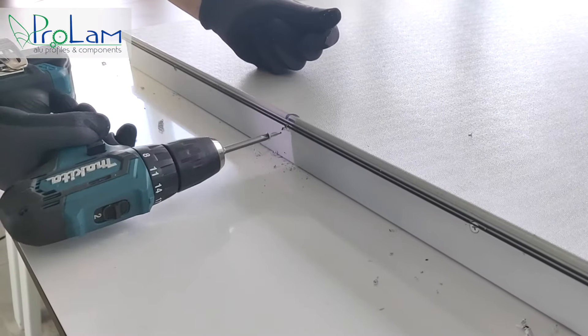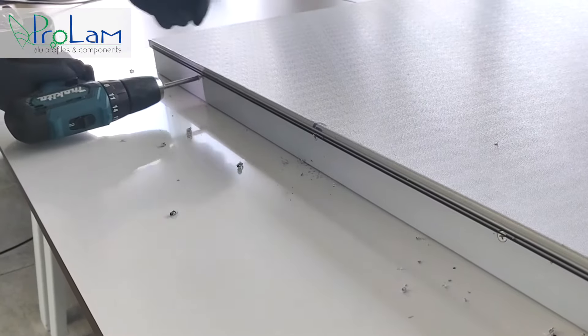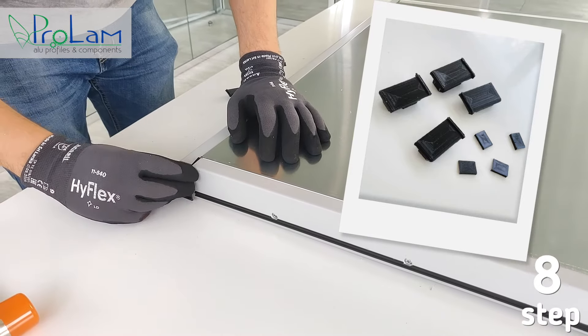Use head screws for all the holes you drilled. The panel is almost done. Now Paolo will put the caps and the spacers, and the panel will be ready to go.